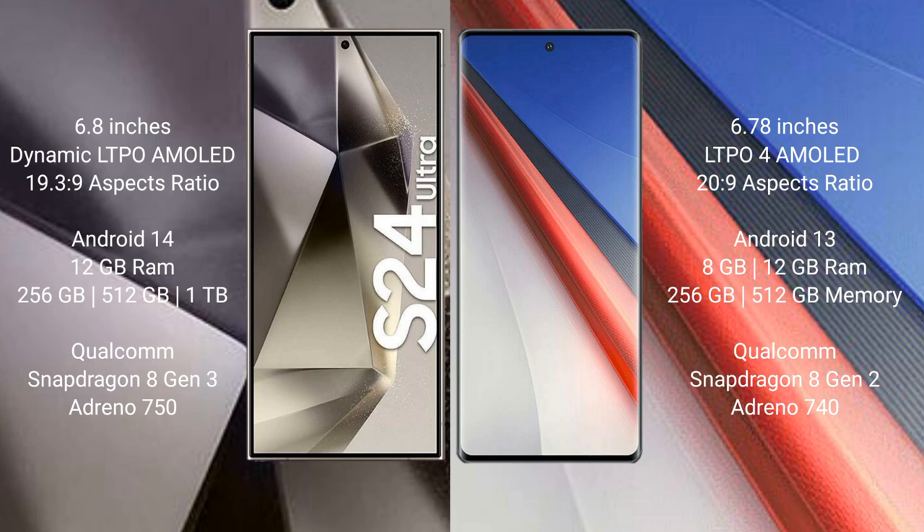Samsung Galaxy S24 Ultra runs on the Android 14 operating system. Vivo iQOO 11 Pro runs on the Android 13 operating system. Samsung Galaxy S24 Ultra comes with 12GB RAM and 256GB, 512GB, 1TB internal storage, Qualcomm Snapdragon 8 Gen 3 processor and GPU Adreno 750.